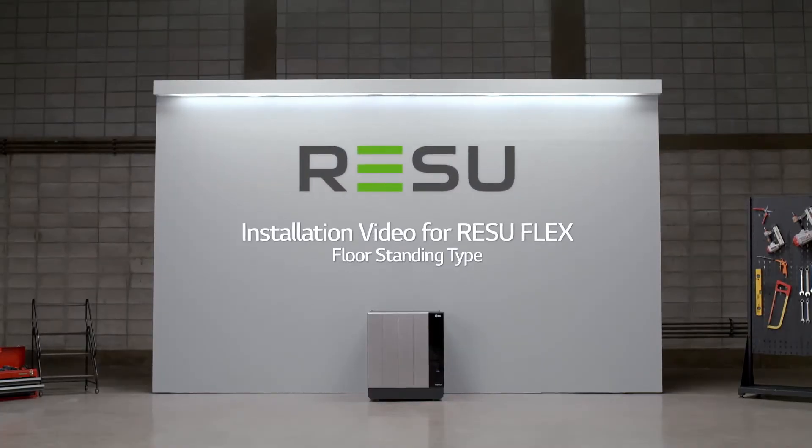Welcome. LG Energy Solution will now show you how to install the Resu Flex.